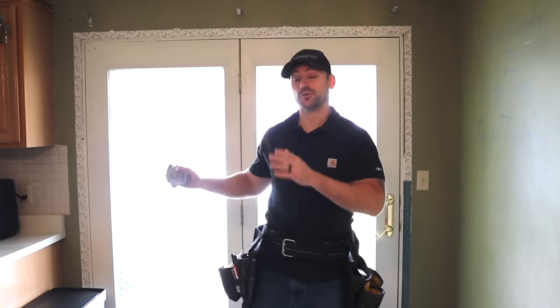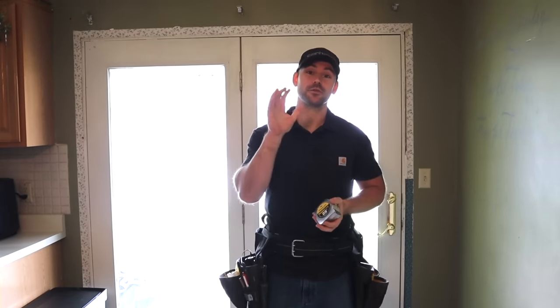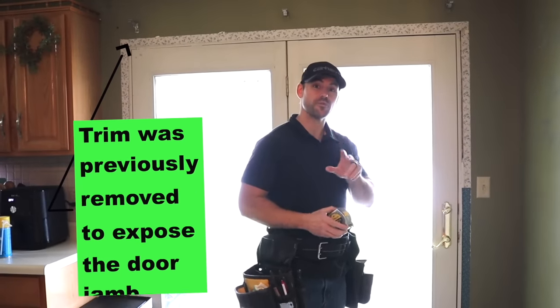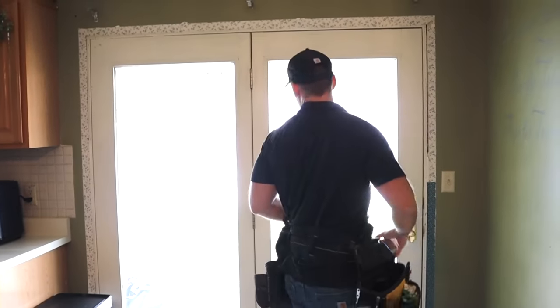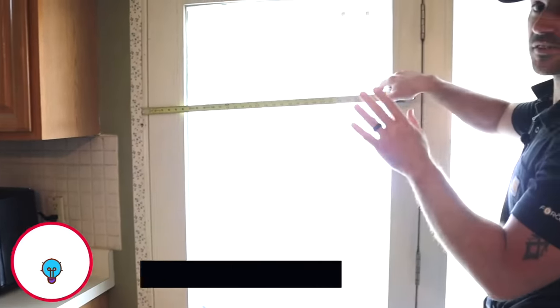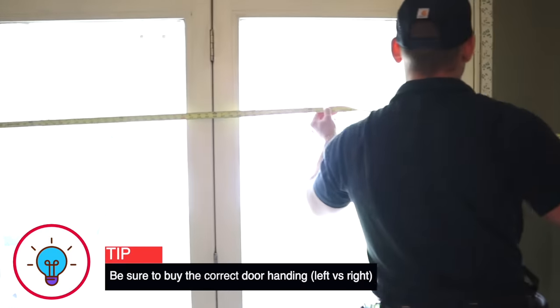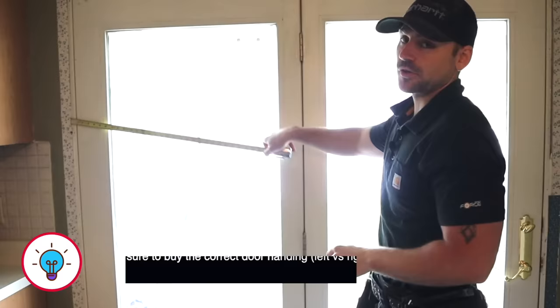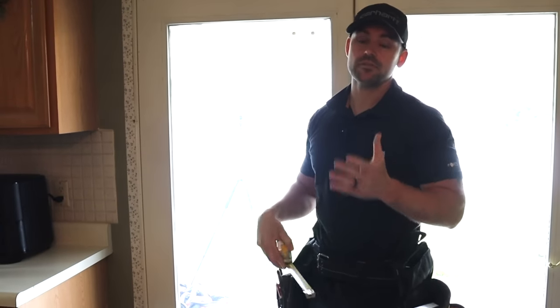Before you rip out your door, you need to make sure that you have the door that's the right size to go in place of that door. So in order to measure your door, you've got a couple of options. The first thing we're going to want to do is if you have the trim off on the inside, just hook onto the door on one side and measure over. This door is 71 inches, so the rough opening more than likely is 72 inches.